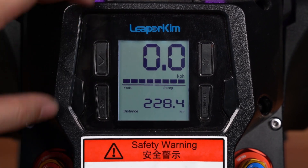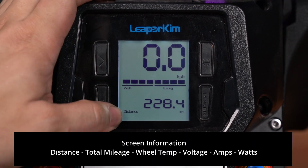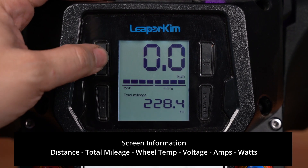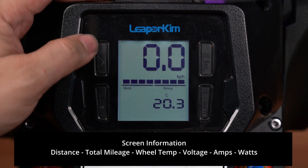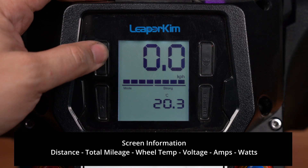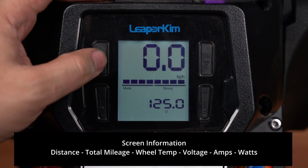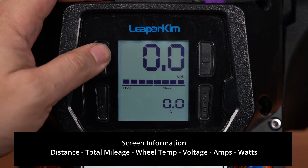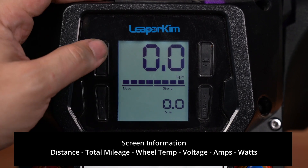Without going to the settings menu, if you press this button, you'll see that we go from distance in that single trip, to total mileage, Celsius which is the motherboard temperature, voltage which is the current battery voltage, amps — so when you're riding you can see how many amps are being pushed to the motor — as well as volt amps, which is the same as watts.